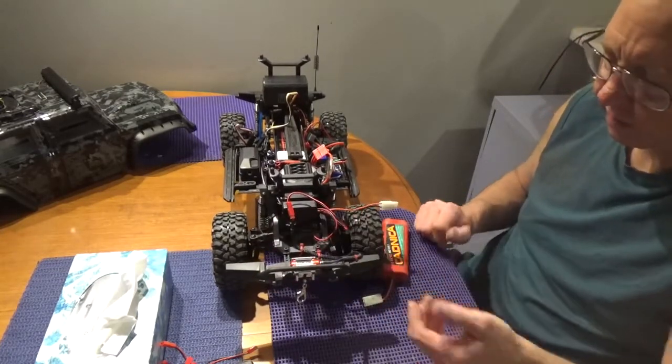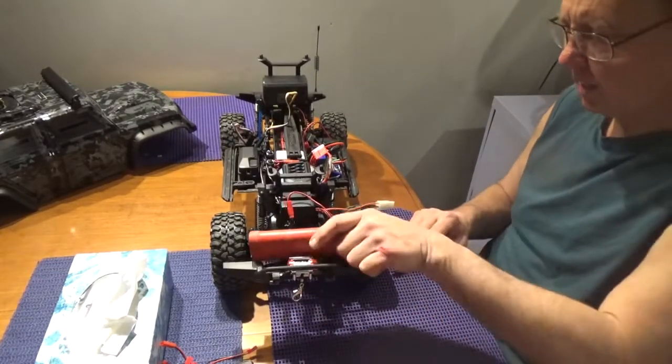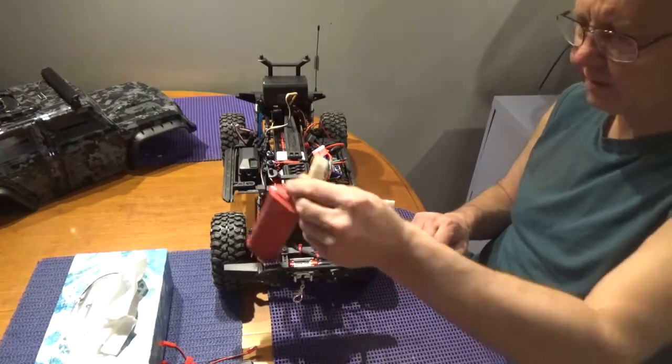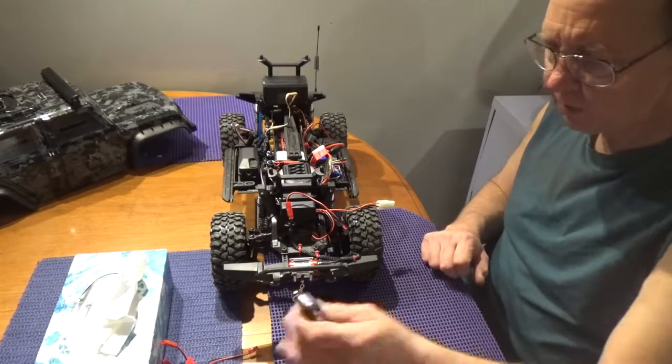Depending on where the battery mounts, I'll either fish the wire through here or create a mounting system up front — which would also help add a little front weight to the truck, which would be nice since these things are known for lacking front weight.